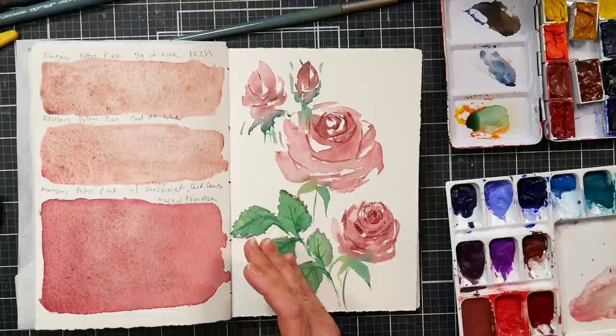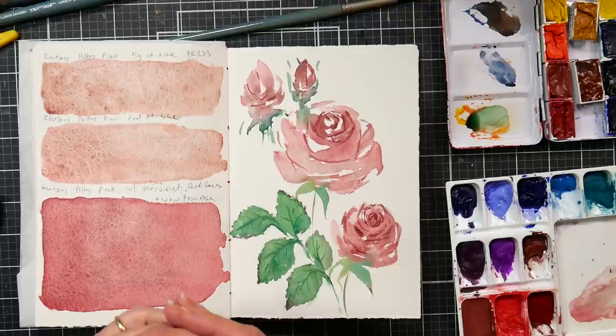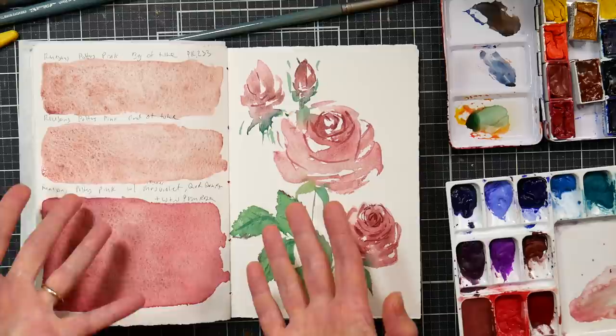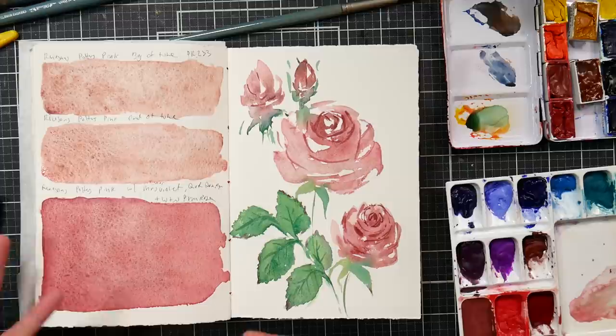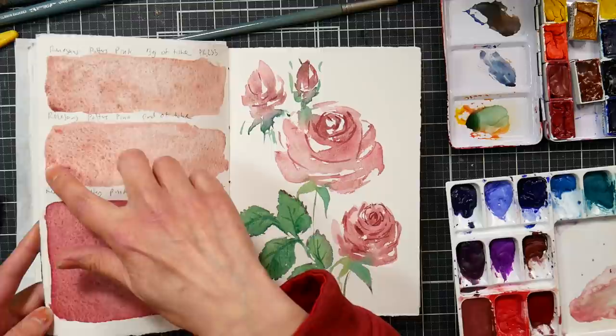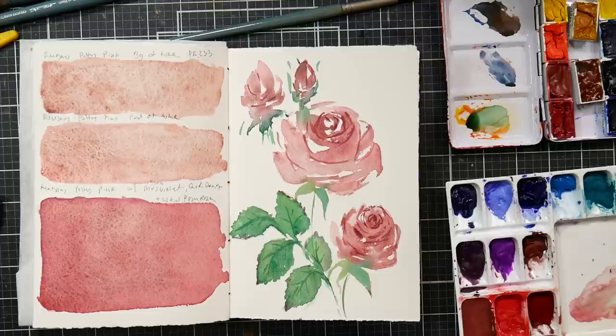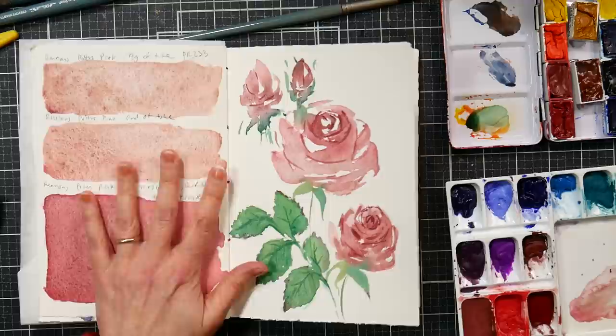I never really would have considered this except for the recent Daniel Smith controversy, where they had been adding more traditional vibrant pigments to their PrimaTek to boost the color a bit. I then found out that most paint manufacturers do that — for colors like viridian that can be a little weak, they add something greener. It's a common practice even though it's not disclosed on paint labels. Mixing other colors into mine did reduce the glossiness I was getting from too much binder around the edges, and gave me a little more intense color.